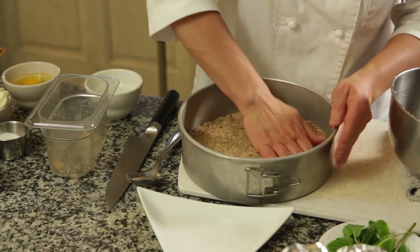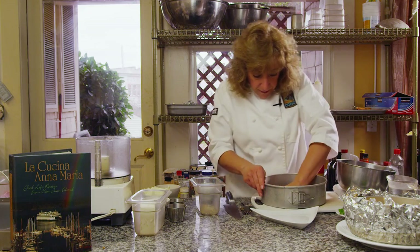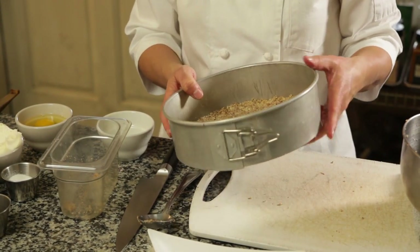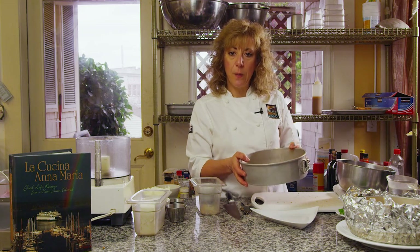If you don't want to use your fingers you can use a glass or a ramekin. Perfect, so it's nice and secure. Then bake this at 350 degrees for about 8 to 10 minutes, just until the edges start turning a little bit golden brown. Let me go put this in the oven.